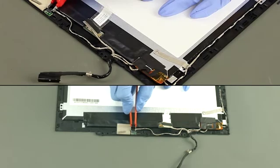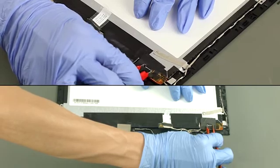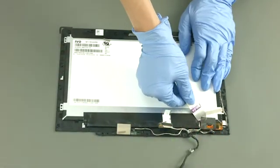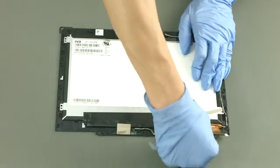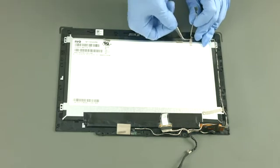Disconnect the sensor board cable. Disconnect the touch cable. Disconnect the display cable. Release the cable from the guide and remove it.